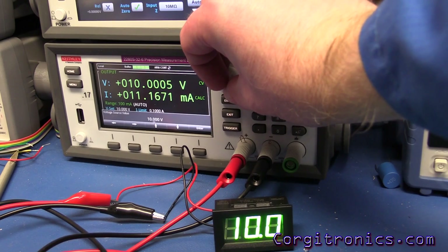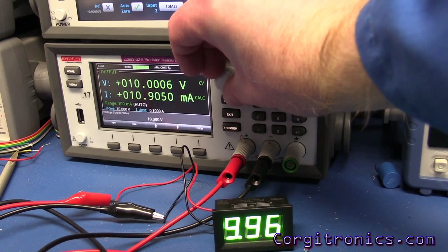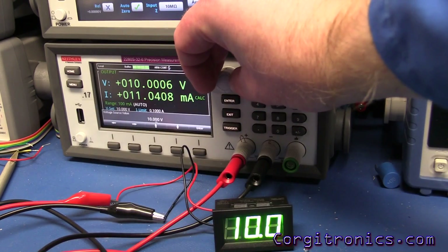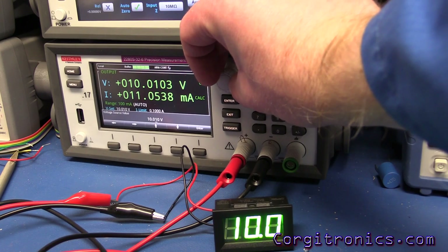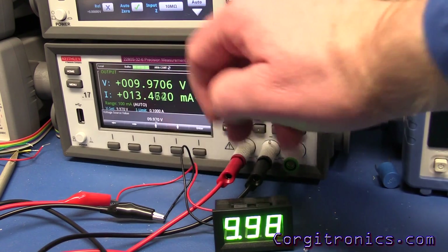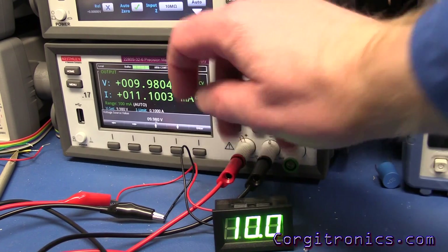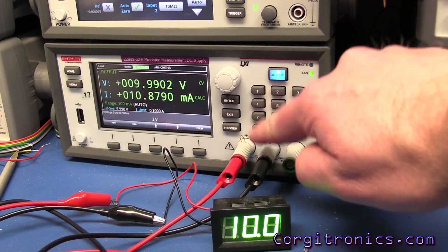Dropping to 9.9 volts, we toggle right back down and the decimal point flips. If your voltage is wobbling around the ten-volt line, the digits could be a little hard to read. At 9.997 it drops back down, and at 9.998 it reads as ten volts — it's rounding it to ten. So it's not too bad. Let's go to twenty volts and see what happens.